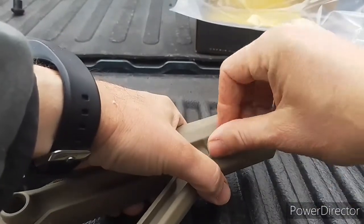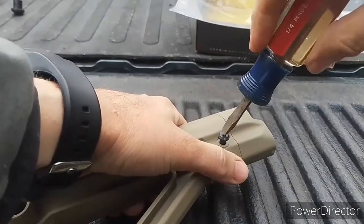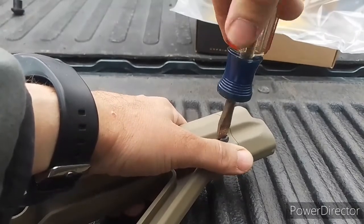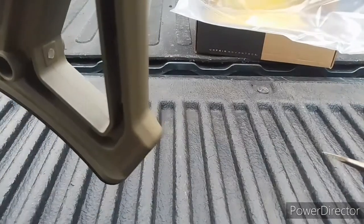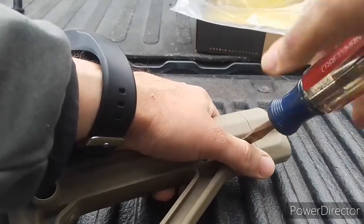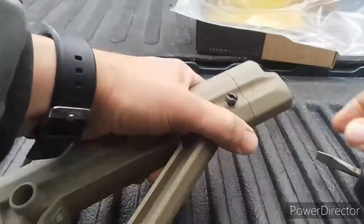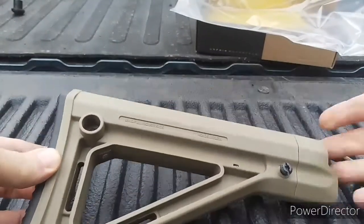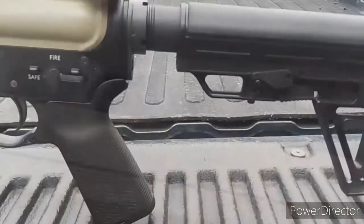You just put this in there and tighten it up. Right now I am not going to tighten it all the way, just because it needs to be somewhat loose so that this slides on the buffer tube.